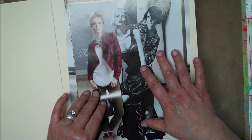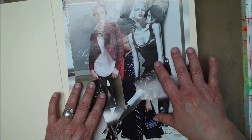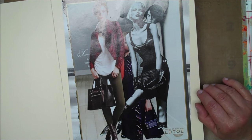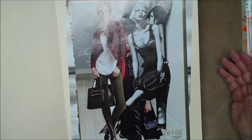So my husband says, are you going to do something with your collages? And I said, well, I really don't like to use them that much, but I would like to use them in a funny way.